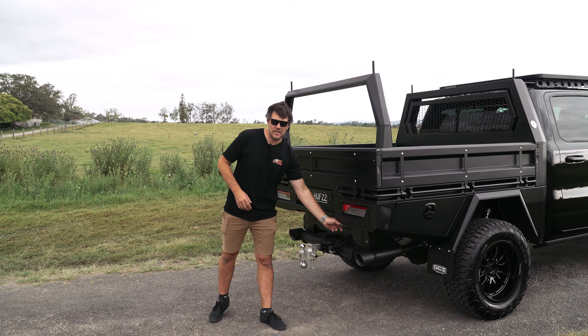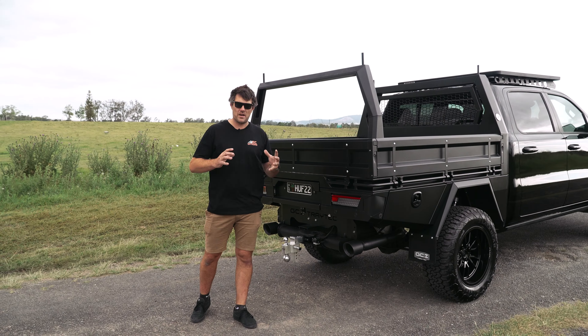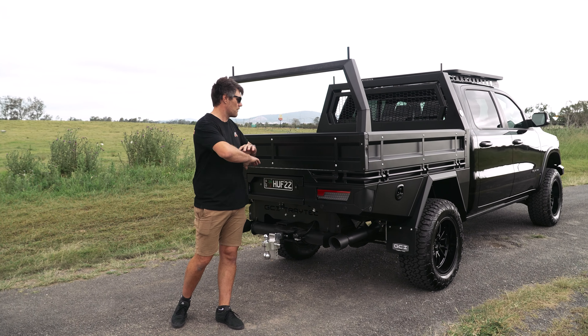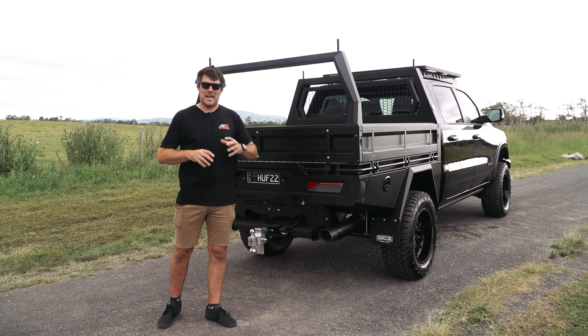We've also got the air outlet here. We've got our EC air system — the twin Vi-Air 444 compressors with the three-gallon aluminium tank up under the tray, all hidden away, fully waterproof, 100% duty cycle. We're using them on all our trays. We absolutely love them.